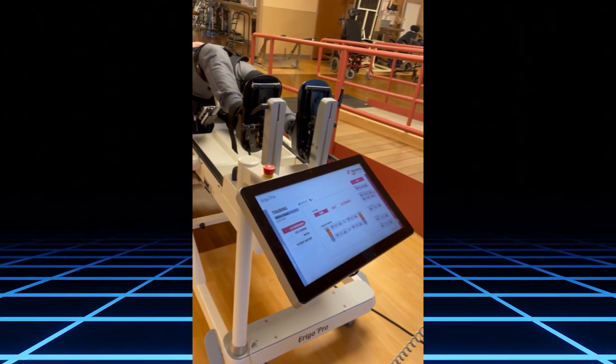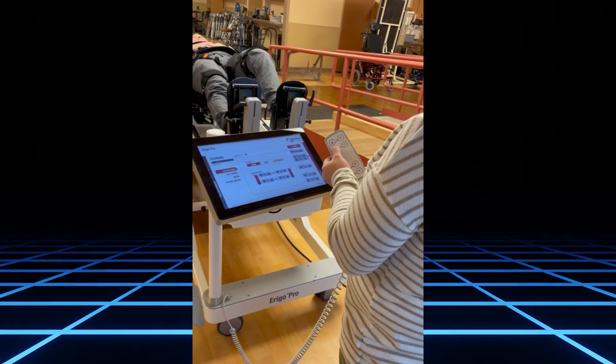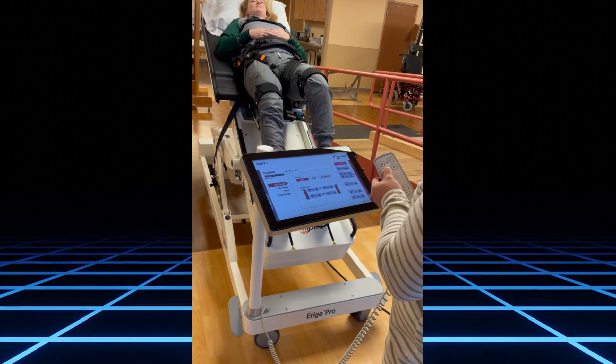Once the patient starts, you can then begin raising into an upright standing position. Depending on the patient's condition, you can go in increments or all at once.